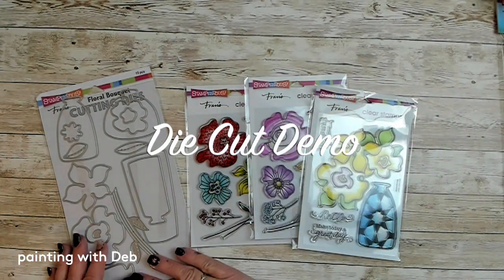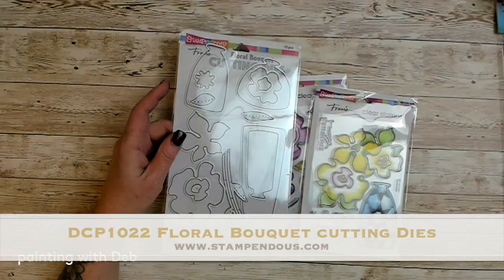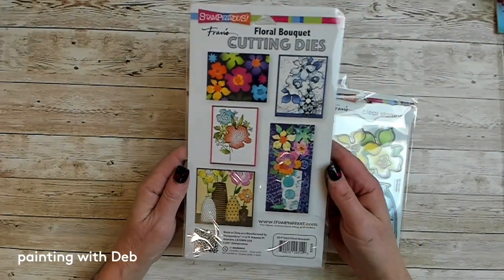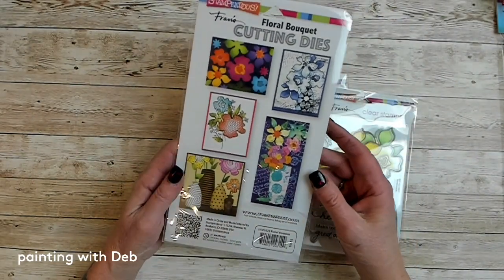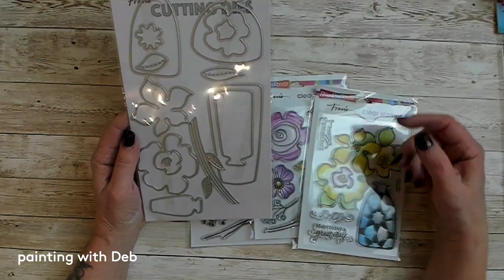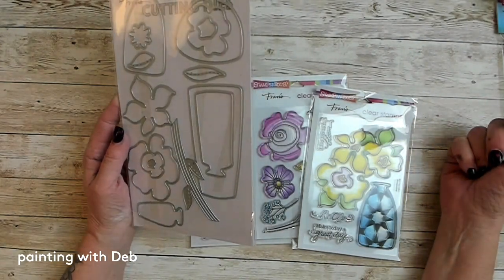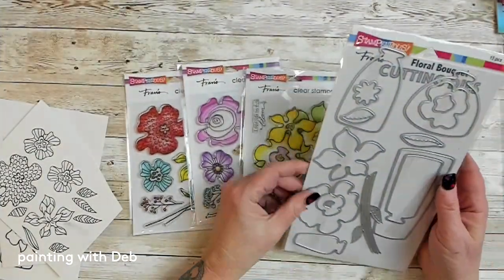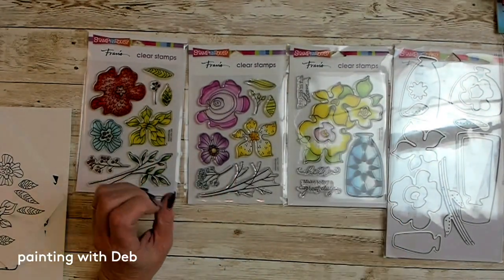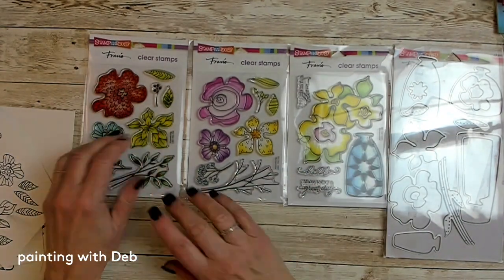Hi there, I'm Deb Antonick and today I'm here to show you how to use the new floral bouquet die sets from Stampendous — and just in general how to use die cuts and what different things we can do with them for our painting projects. They're not just for card making, you can have so much fun with these. They're so versatile, there's so many fun things we can do.